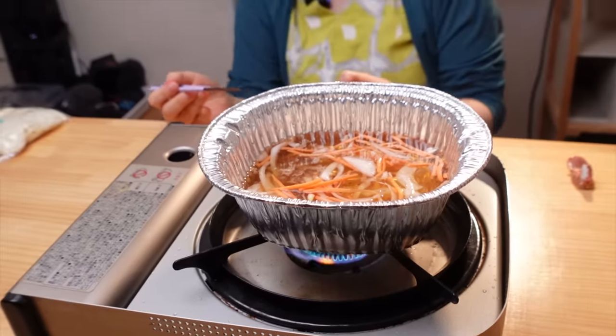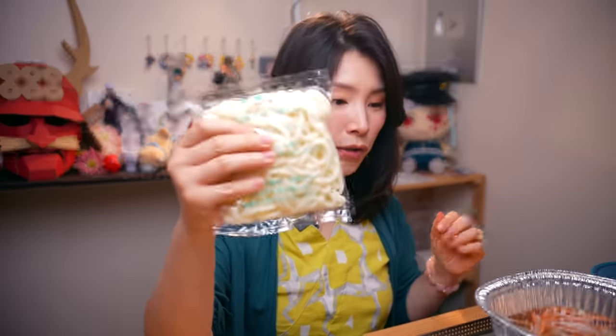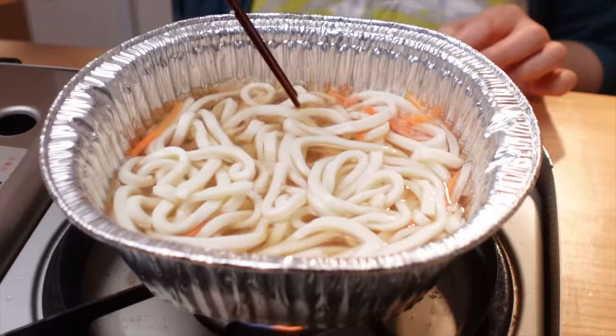Kids, don't do it at home, okay? It sounds like it's gonna explode, but it's not gonna. Let's put our udon noodle. Always safety first. Let it cook.